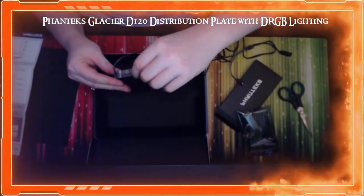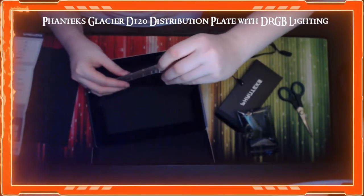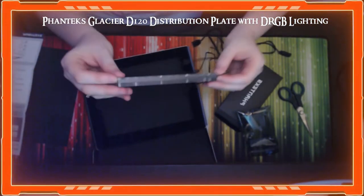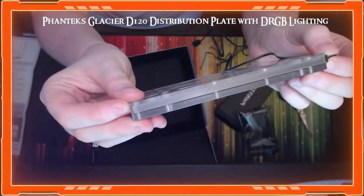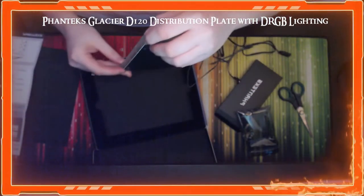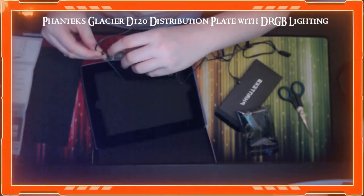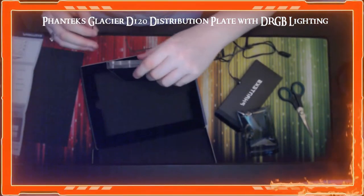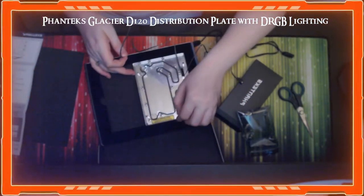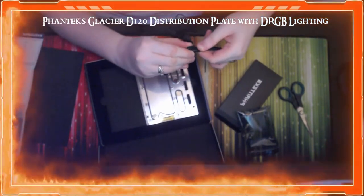I went to pull the cable out and the actual RGB strip started coming out with it, so just be careful — it doesn't really stay secured in there. We noticed it pretty soon though, so that's alright.